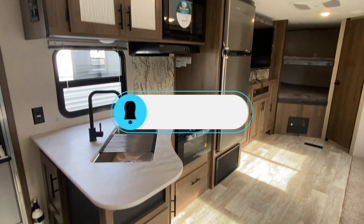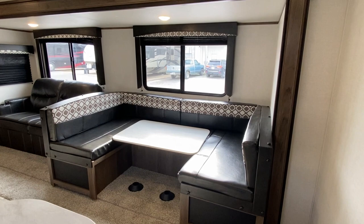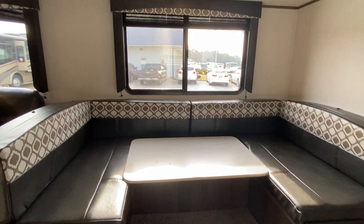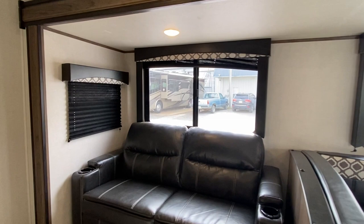So let's just start here. I noticed last week somebody had put up a request wanting the U-shaped dining room — so here you go. You've got your dining room table there that will let down and make into a bed, and a huge window. This is on the slide out. Very nice size couch with built-in cup holders. This does let out into a bed also. And you've got your little window right here.